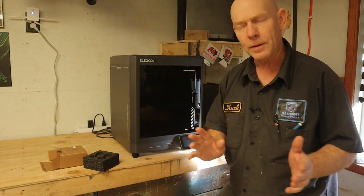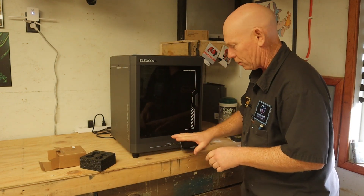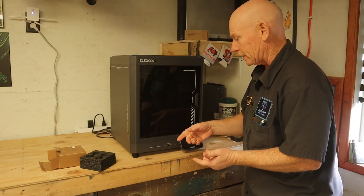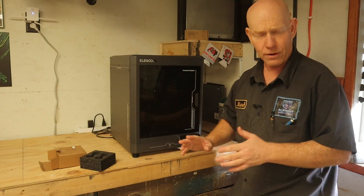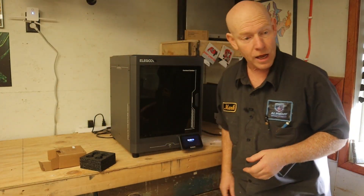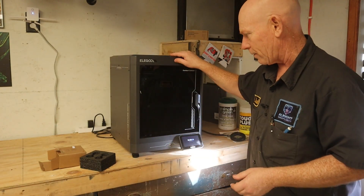Now it's probably not wholly necessary, but when you do the initial setup on this thing and do the PID tuning, it goes through a vibration compensation procedure. Now that we've got the feet on here, it might perform differently. I don't know if it will or not, but I am going to go ahead and rerun the initial setup because it will vibrate differently now.